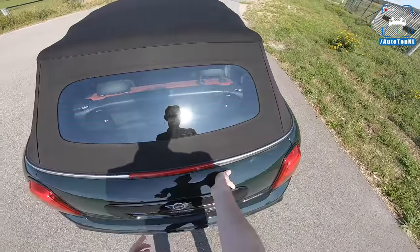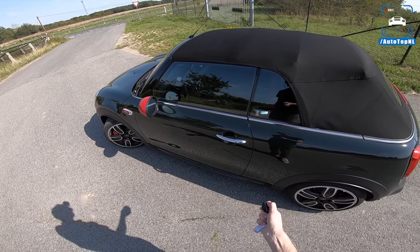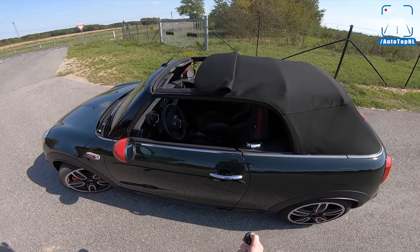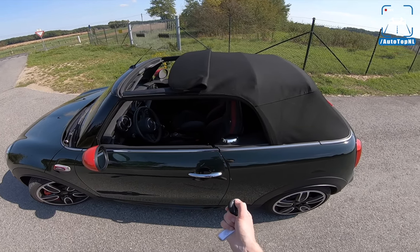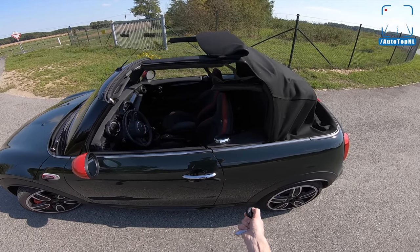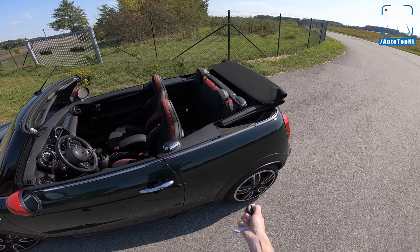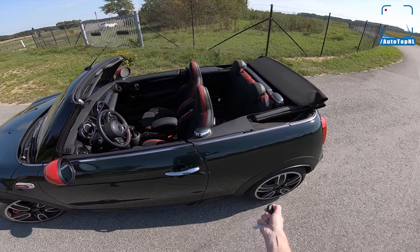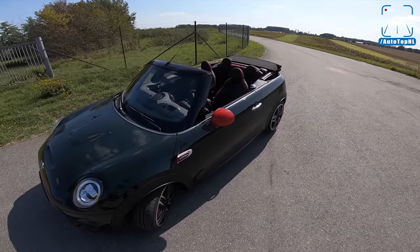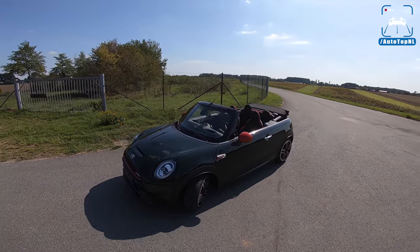We can actually open the roof with the key fob. There it goes — that's pretty cool as well. We're going to start in that mode because I really like it. With the roof down it looks pretty funky, with that antenna at the front — it looks like an RC car basically.